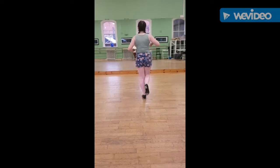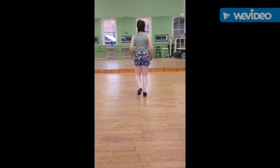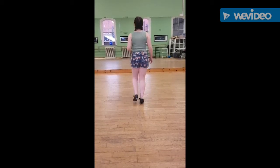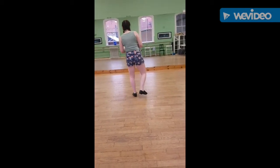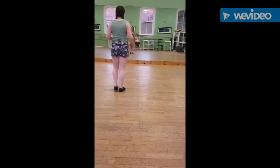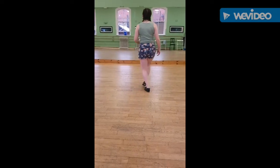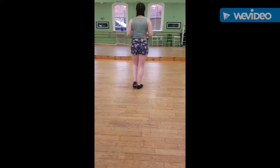You're going to step out, back in. And then you step, step, jump, hold. Heel, step, heel together. And you do your heel, step, heel together. Heel, step, heel together, heel, step, heel together.